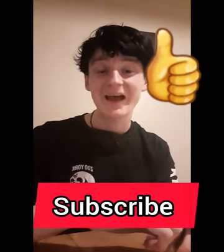Thanks for watching this video. If you like this video please like and subscribe, and stay tuned — more videos on the way. Talk to you soon, bye!